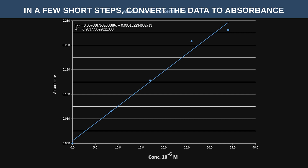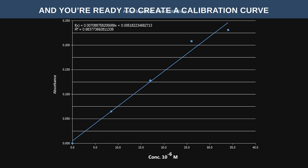In a few short steps, convert the data to absorbance, and you're ready to create a calibration curve.